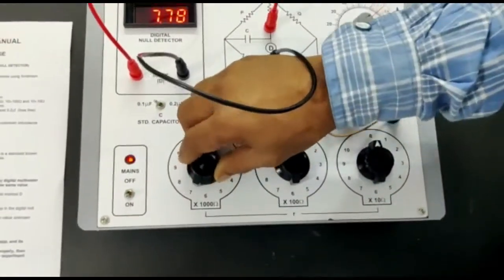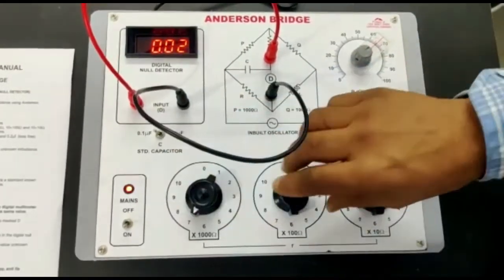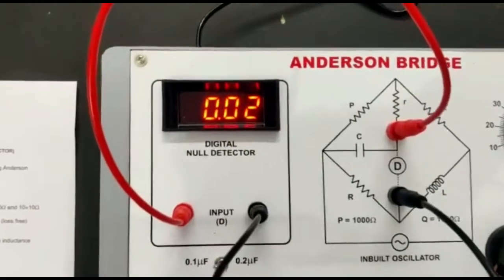We will use these dials to minimize this reading. Here is the minimum reading.